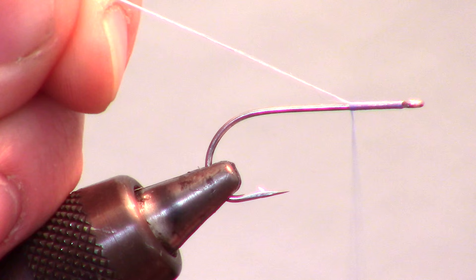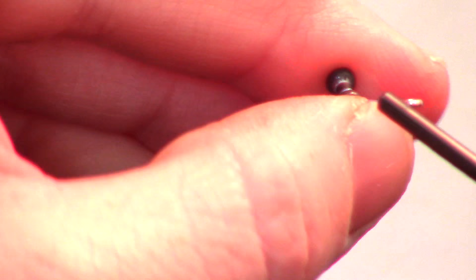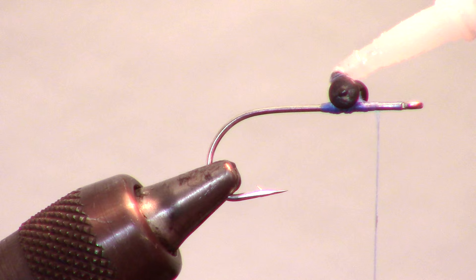Start your thread near the eye of the hook and wrap roughly a third down the hook shank. Now we are adding a dumbbell eye to the hook — I like attaching it about a quarter to a third down the hook shank. For more tips on tying dumbbell eyes, click the dumbbell link at the top corner of the video. Always add a drop of super glue to your eyes to hold them in place.